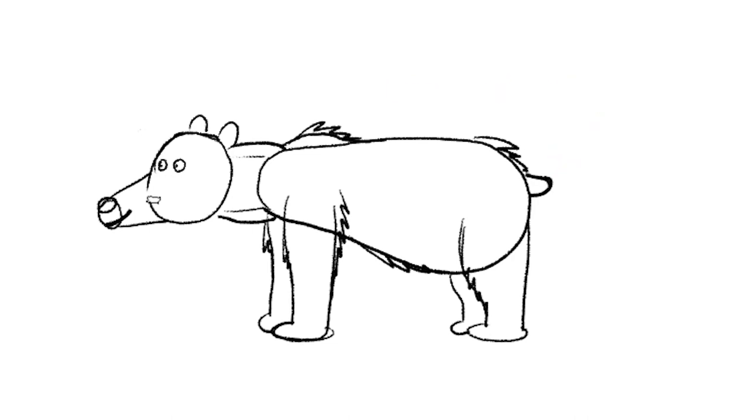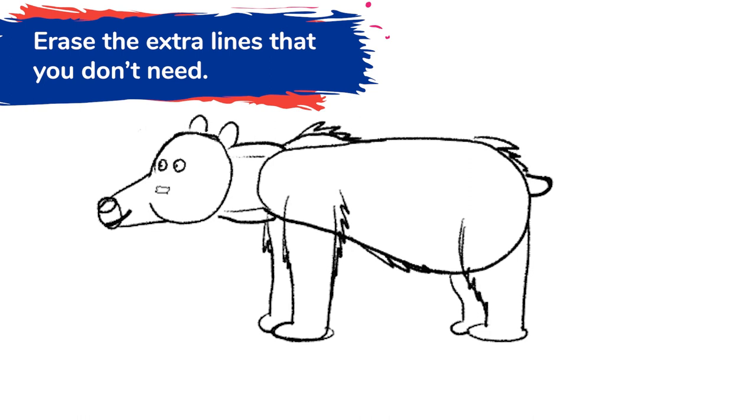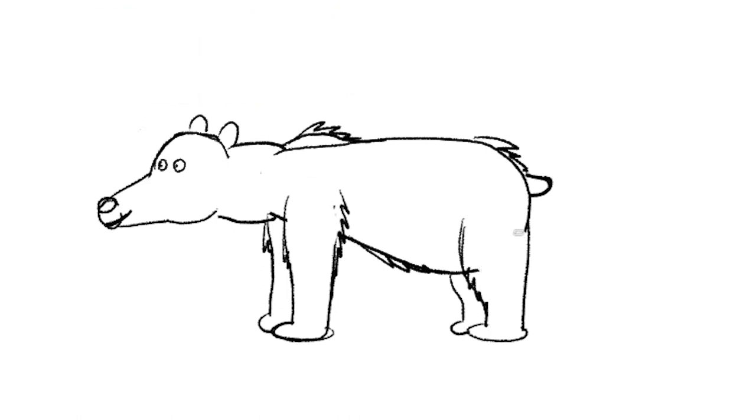At the end, you can erase the lines that you don't need. So let's erase those lines. And there we've drawn our bear — isn't that cool? Drawing bears is pretty easy once you know the shapes.